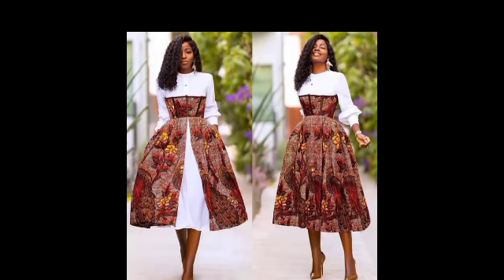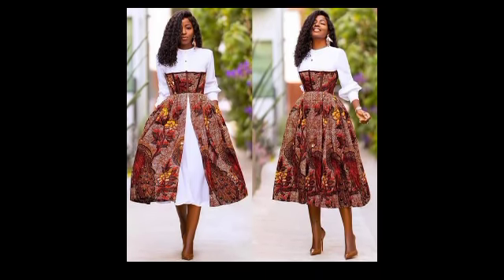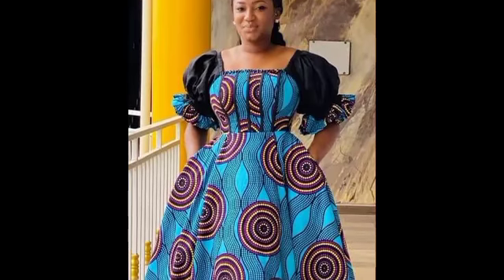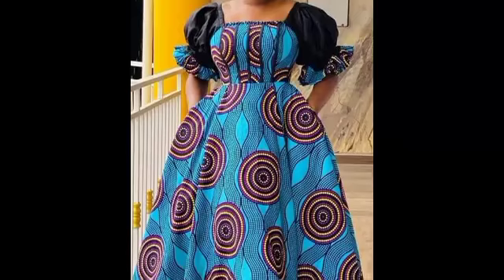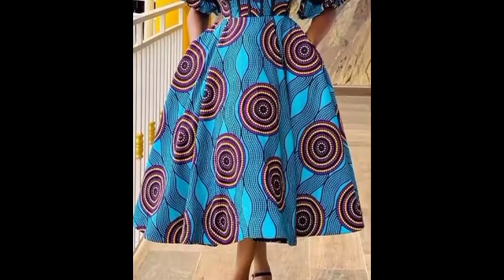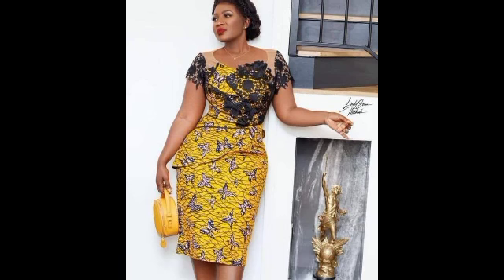Hello guys — mambo zenu, karibuni sana kwenye channel yako. Karibuni sana, wapendwa wangu. Welcome to the channel. Shena, shena — it is very important to choose something beautiful.